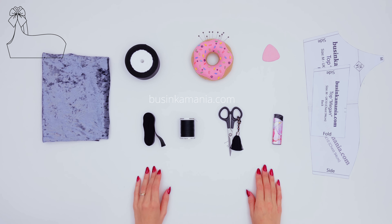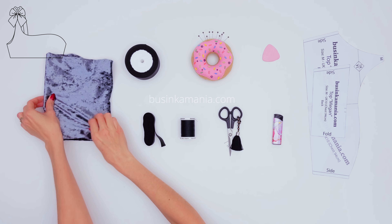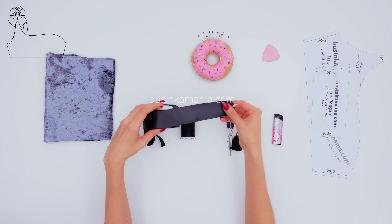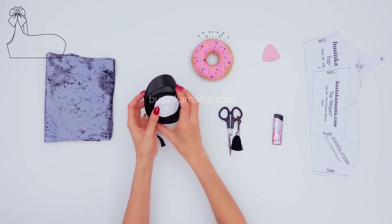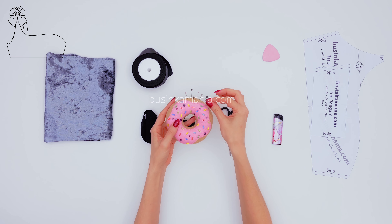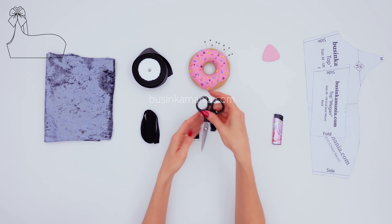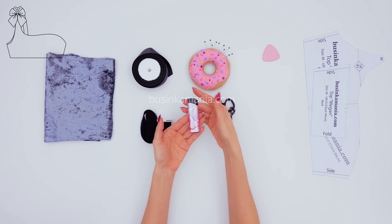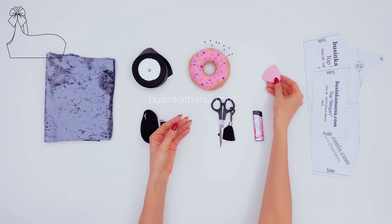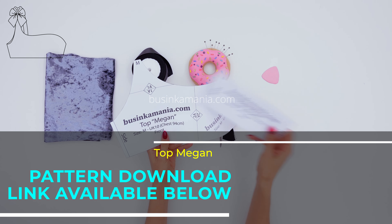For this project you will need some stretchable fabric — I'm going to use a 4-way stretch polyester — the ribbon, the fold-over elastic, some needles to pin the fabric, the threads, the scissors, the lighter, the piece of chalk to outline the pattern, and the pattern. You'll find the link in the description box below.